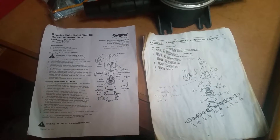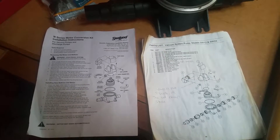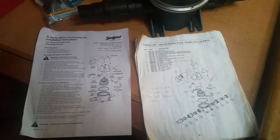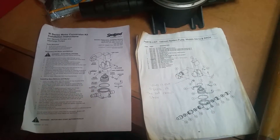Alright guys, this video is for the community of people who use the Sealand VacuFlush Toilet System. Not everyone is going to get a kick out of this, but I got a little trick in here that just saved the day for me and I wanted to pass it along.